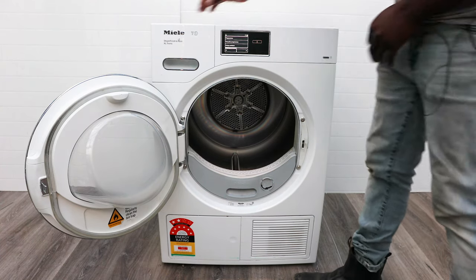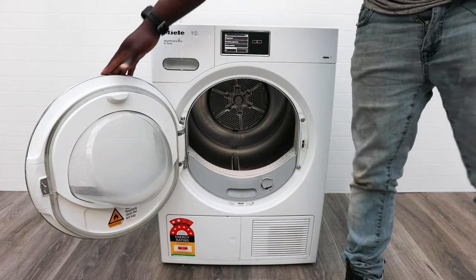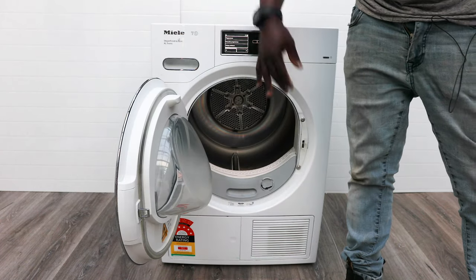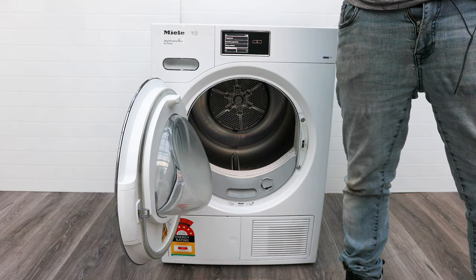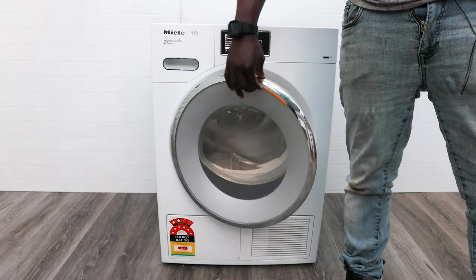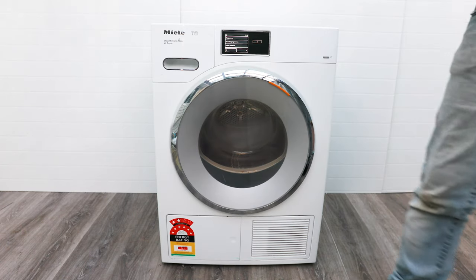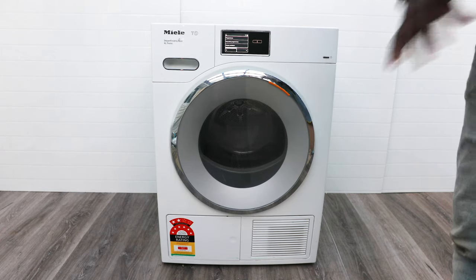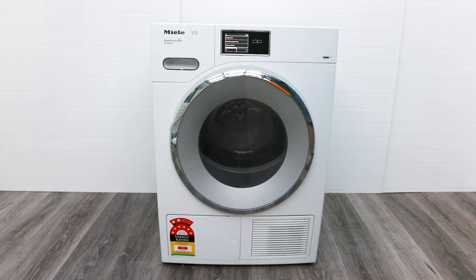With normal vented dryers the room steams up, but that's the beauty of condenser drying technology. There's also a light inside the drum so you can see everything — you won't lose any socks! There's also a protective cover on the door so you don't burn yourself if you touch it.